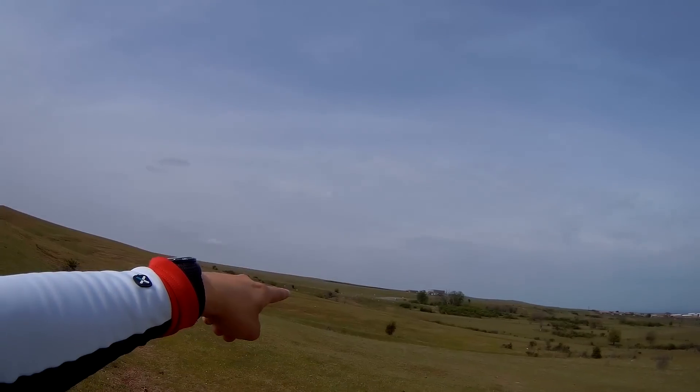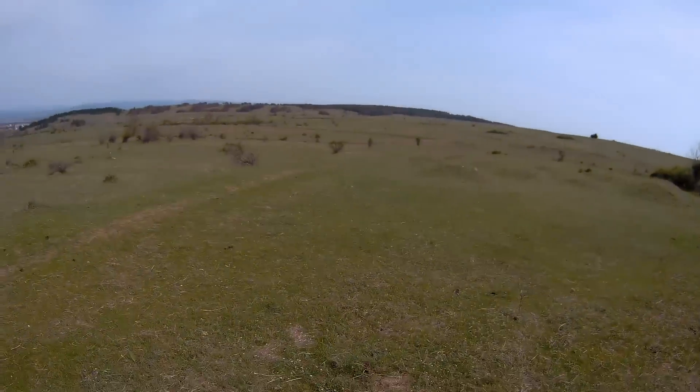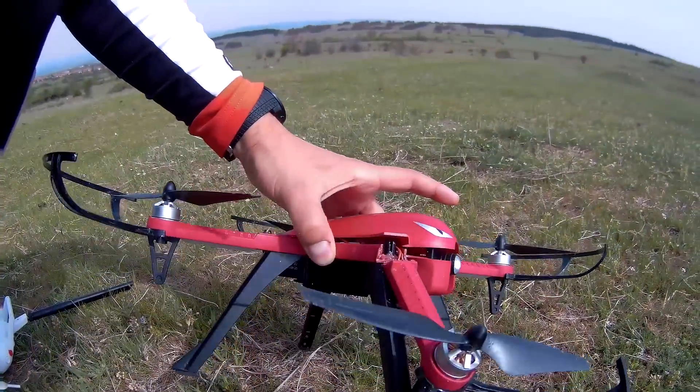I decided to land it because you can see this is where I started my journey from. I don't know how far it is — I'm going to check on Google Maps. Everything was good until I kind of lost visual, because when the drone is that far away you can't really see where it moved. I tried to land it and it unfortunately broke at the same place where it used to be broken before.